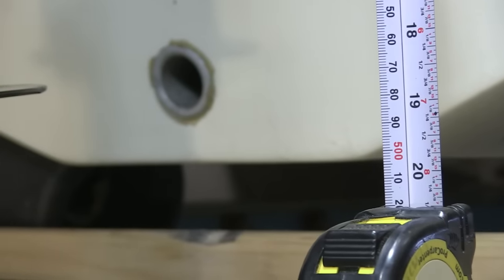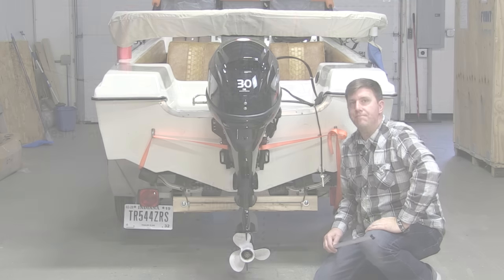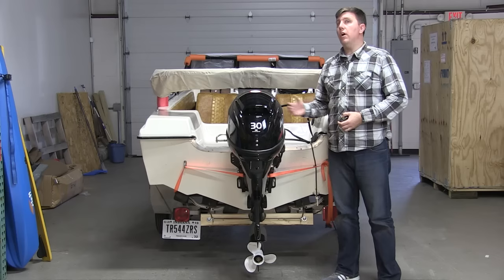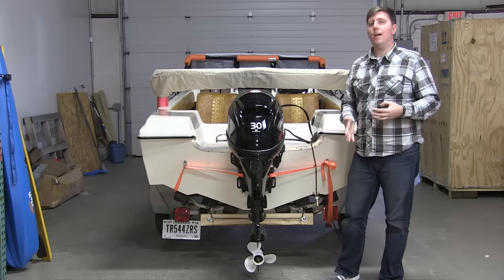By taking our tape measure and stretching it down, we could see it stops at exactly 20 inches. So we knew for this boat we would need the long shaft model. If the measurement had stopped around 15 inches, we would have gone with the short shaft model.